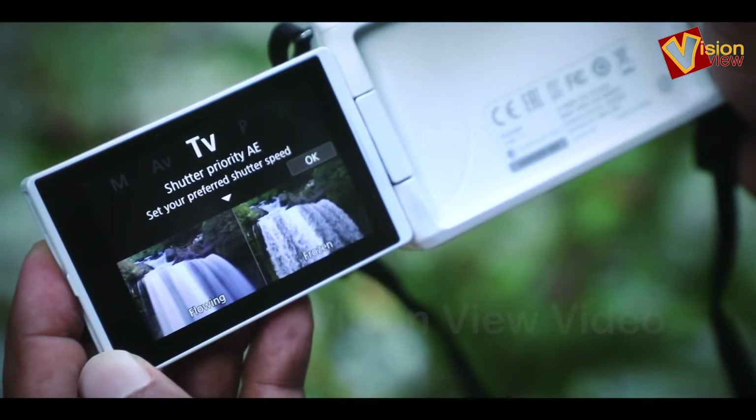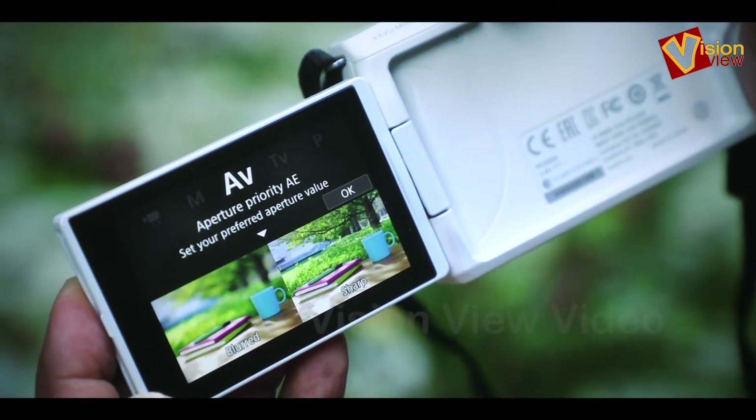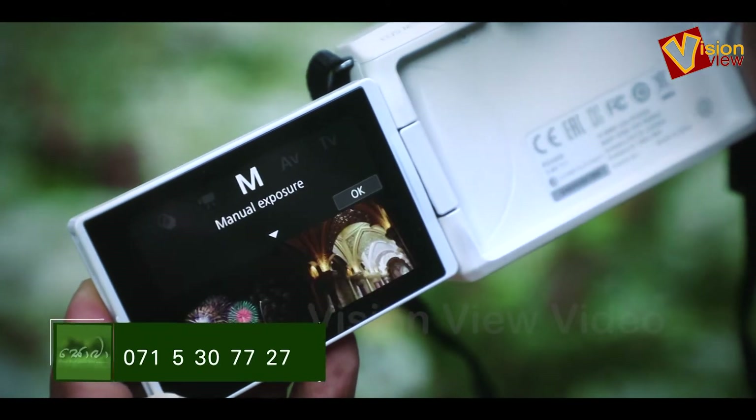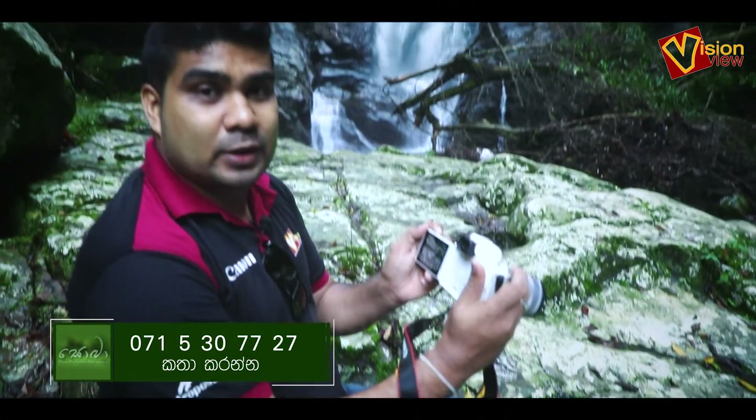I will talk about the display. There is a vari-angle touchscreen, and there is a focus feature that can be used to make video.